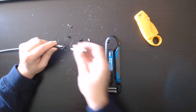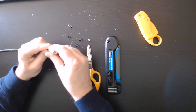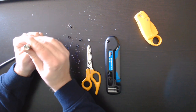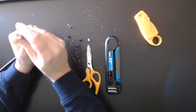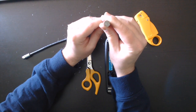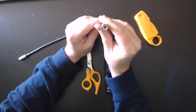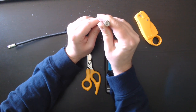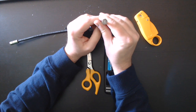Now we just slide the connector on. What you want to ensure is that the dielectric — that white material — is visible. I'll put it in the camera here so you can all see. There is a bit of a hole; you want it to come so that it is level with that hole.